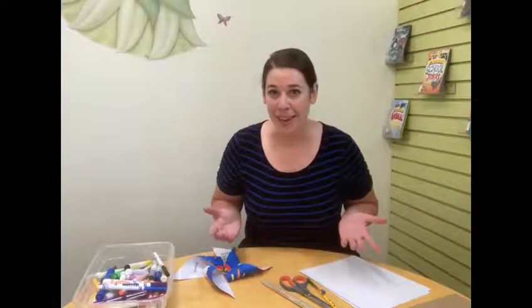Hey everyone, it's Miss Melody from the Ludington Library Junior Room. Welcome back to Try It Out with Miss Melody. Today, September 21st, is actually a holiday. Do you know what today is? It's a holiday that a lot of people have never heard of, but I think is very important. Today is International Peace Day.